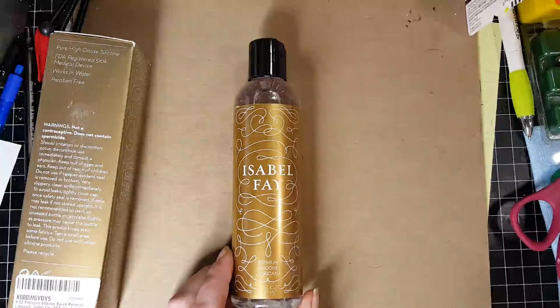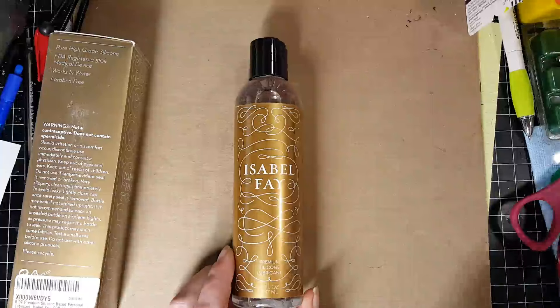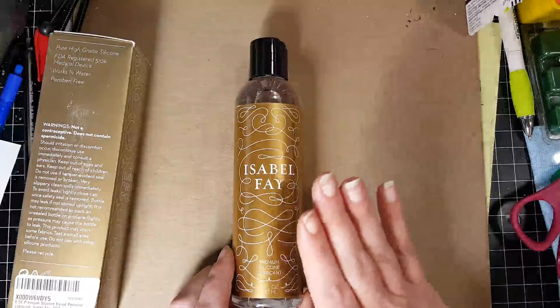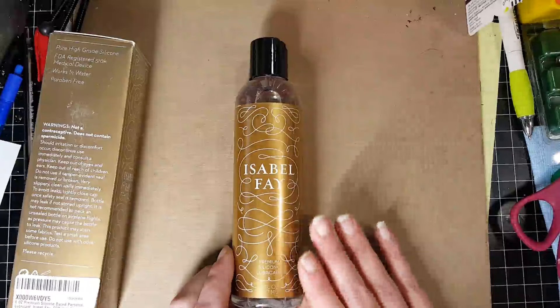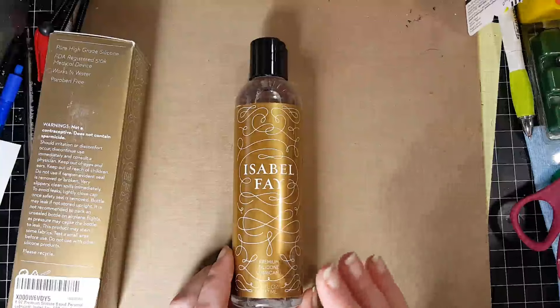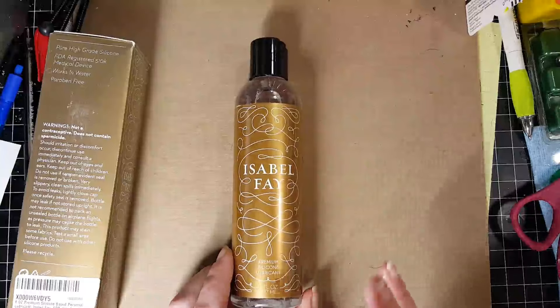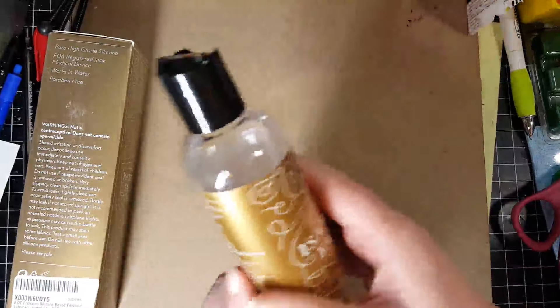It's not sticky at all and it lasts a very long time. It's also odor-free — there's no kind of odor with it. Some of the other ones I've had have a chemical smell to them, but this one has no odor, which is a very big plus. Like I said, I really like the feel of it — it's a natural feeling, not too thick and not too thin, and it lasts a very long time.